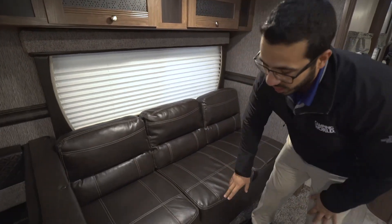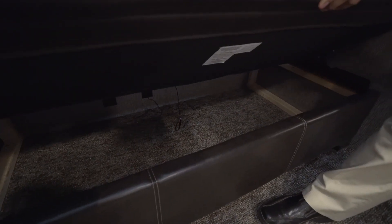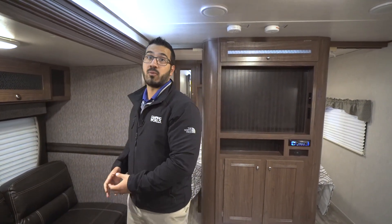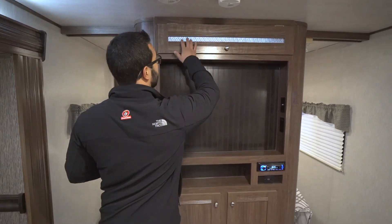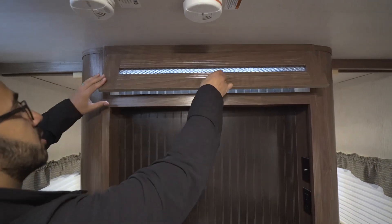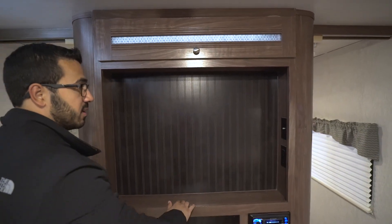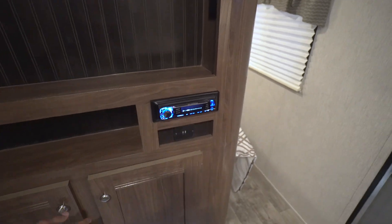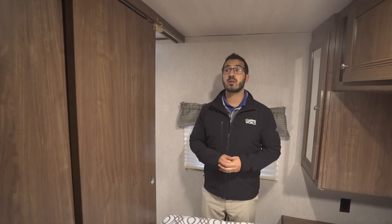Right underneath you have your jackknife-style sofa. The thing I love about jackknife sofas is all the storage you get underneath. It doesn't make quite as big of a bed as a trifold, but it more than makes up for it in storage — you can fit all your extra bedding and more right in there. Now let's take a quick look at the entertainment center. Up top you have a nice decorative glass panel, and with the backlighting behind it, it looks really cool. Inside there's a large area for your TV, connections off to the side, a radio below, and additional storage underneath.